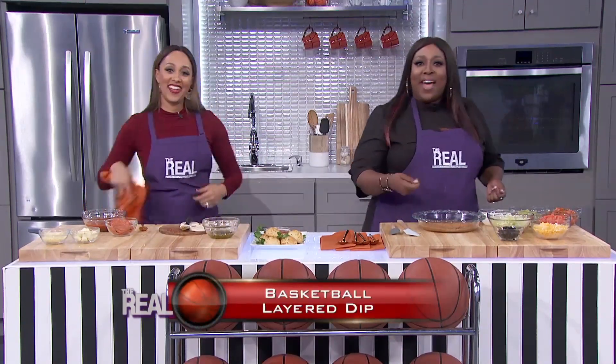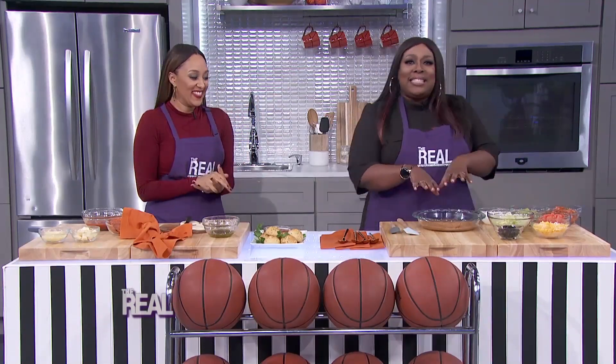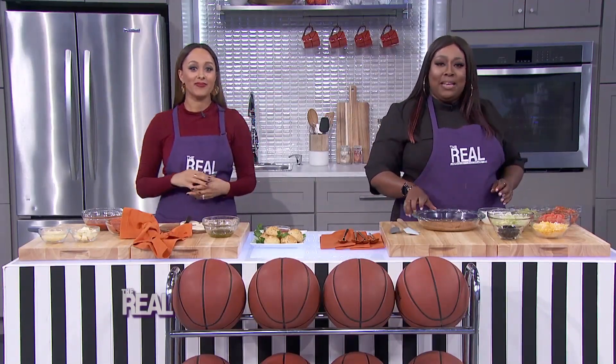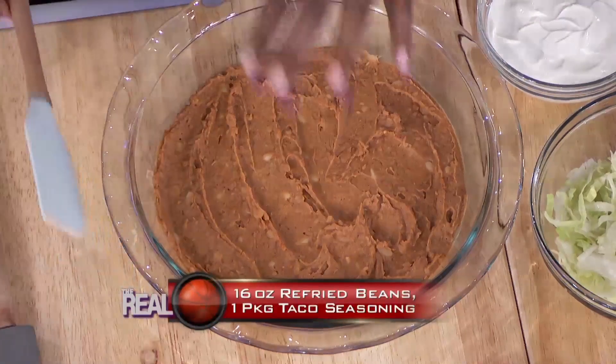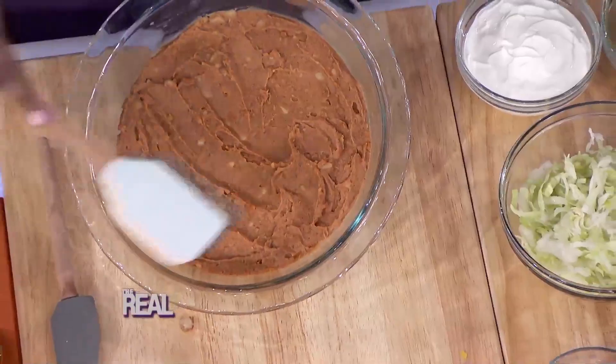I gotta see this, Lonnie. Well, baby, it's all in the risk and the layering. First things first — mix 16 ounces of refried beans with a package of taco seasoning, like this. Then you take that mixture and just spread it at the bottom of a round deep dish, like I already did here.